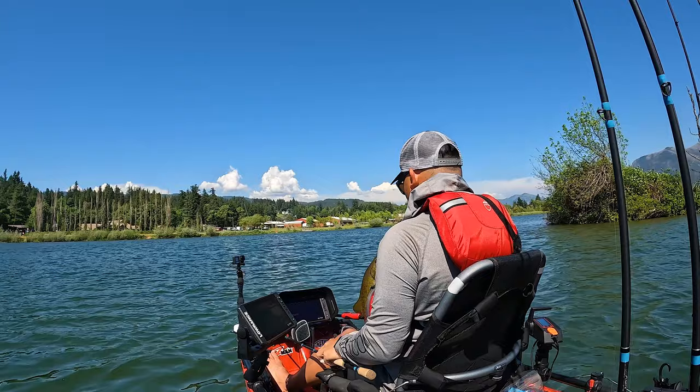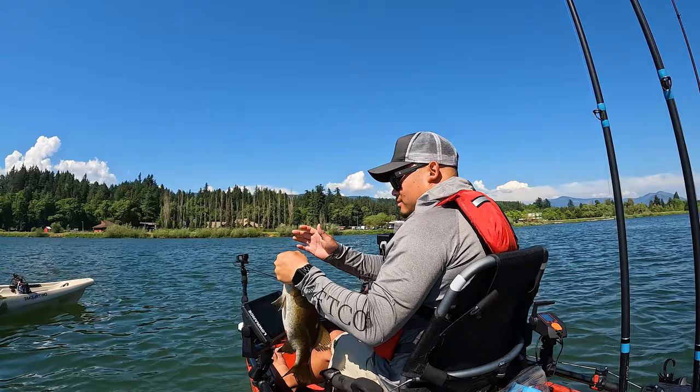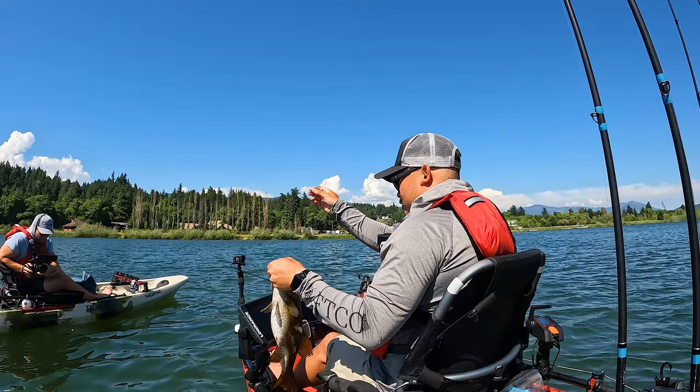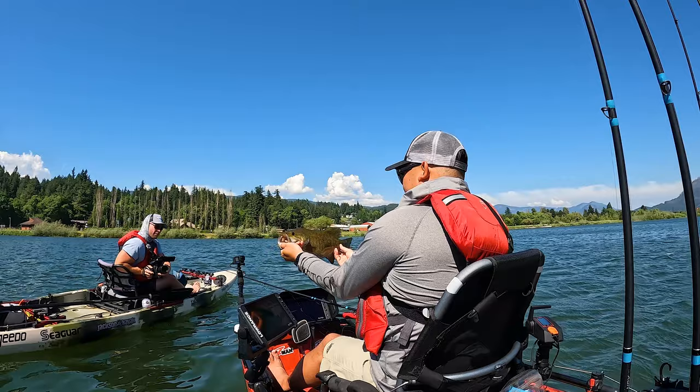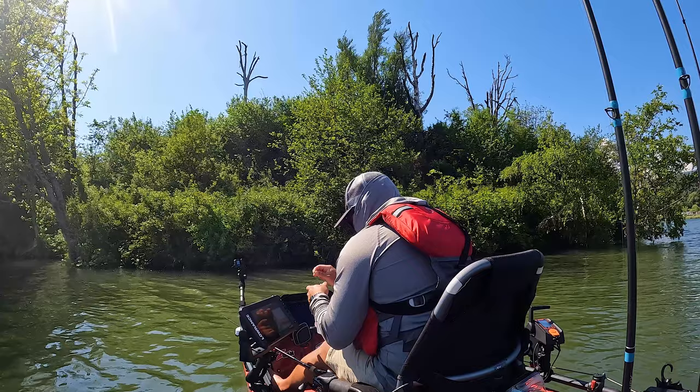That's a pre-spawner — still got belly on her. Another one on the streaks. This one's actually pre-spawned, still got belly on her. That's a really cool thing — we're going to hit fish in all three stages right now. This one's probably just moving in. Fishing the little grass lines with the streaks. Nice little belly on her. Let's get her right back in. Gotta love those Columbia River smallmouth.